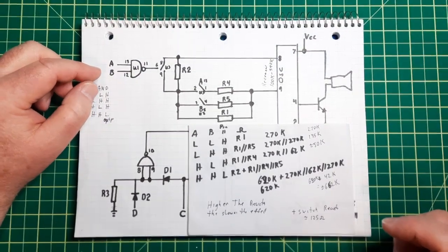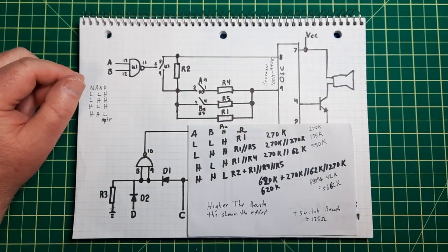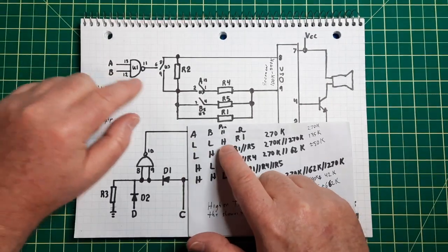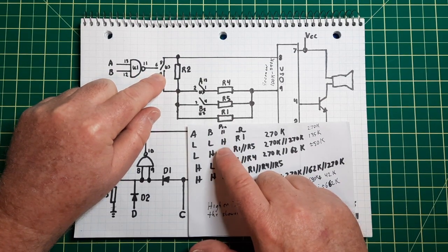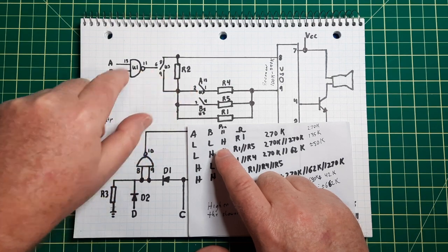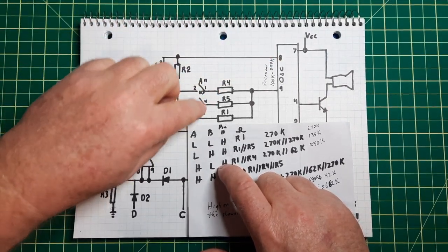How do you get more different sounds out of it? You just change the oscillator frequency, and to do that you change the resistance over here. So when you have low, low for A and B, that outputs a high, which closes the switch and bypasses this resistor. Since both of these are having lows coming to them, these switches are open. So the path is through R1.